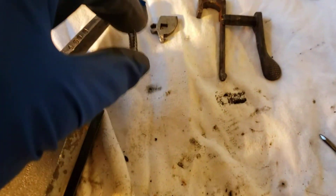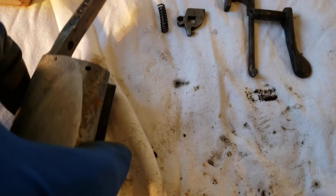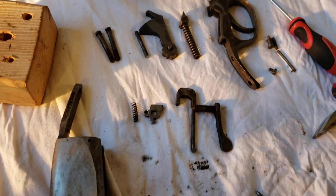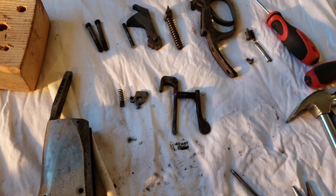All the pieces and parts are out of it and all I gotta do is clean them up and put everything back together. I'll try to record that if my phone will cooperate when I get everything cleaned up.